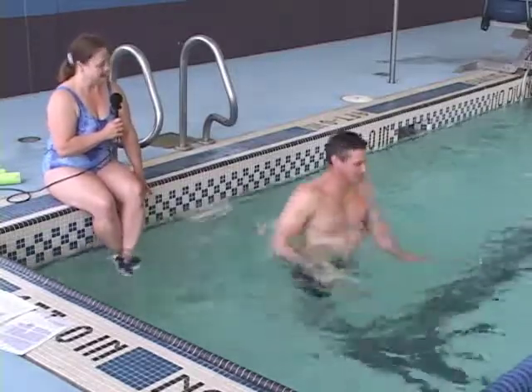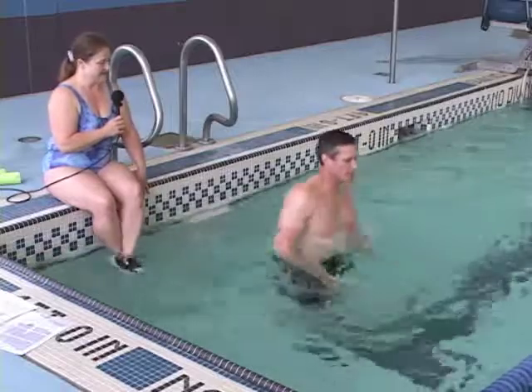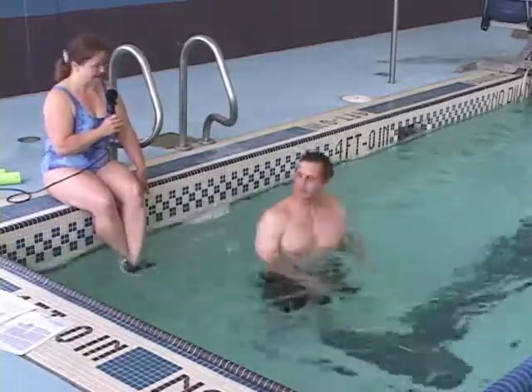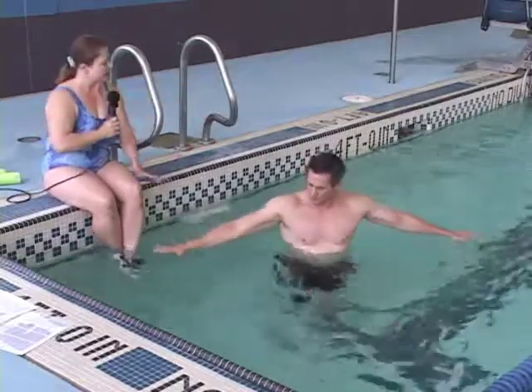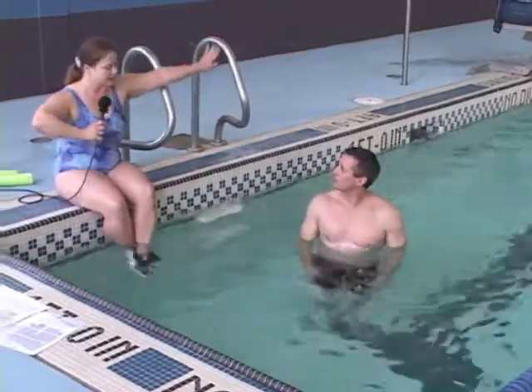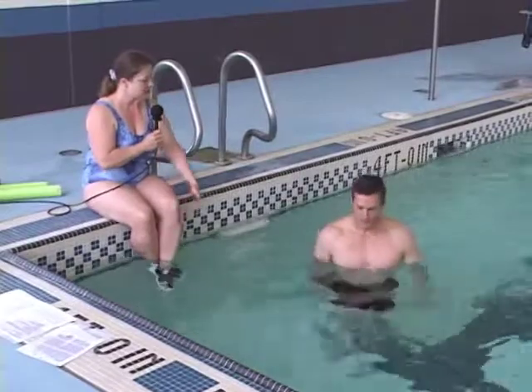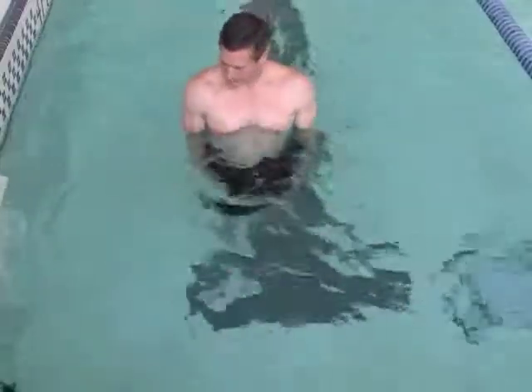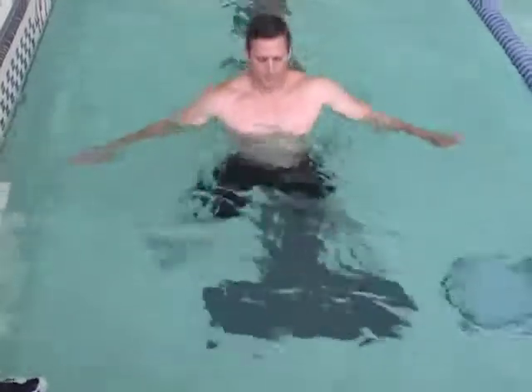It's like lunging. Yes. Now let's try some jumping jacks. All you're going to do — you're not going to bring your arms out of the water, you're just going to bring them up to the surface and then down by your sides. Arms out, legs out.